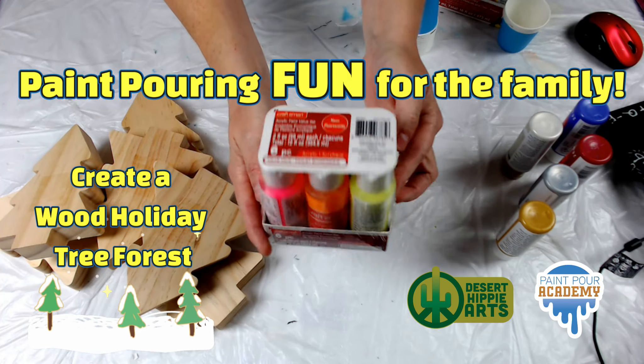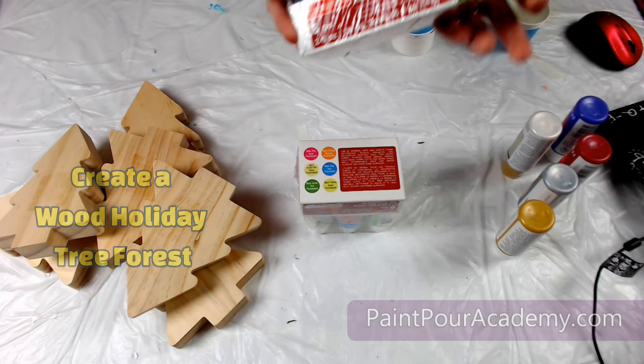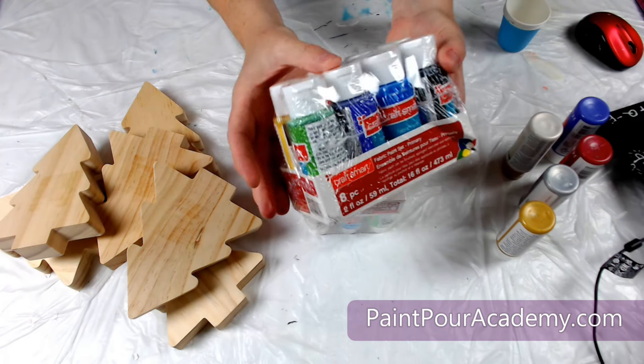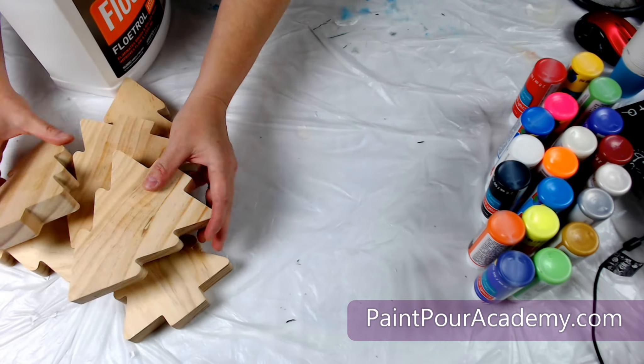Hi, welcome back. I found some wood tree cutouts at my local Target store and I thought these trees would be super fun to paint. I am using some craft paint from my local Michaels Arts and Crafts store and I am selecting several colors since I have six trees to paint.